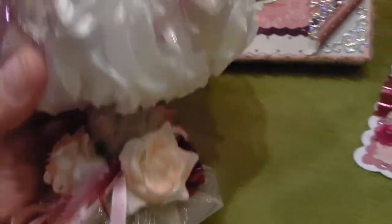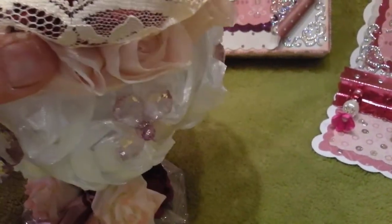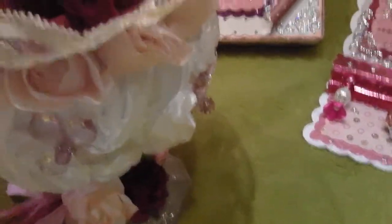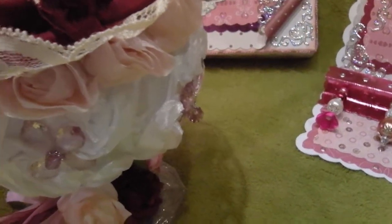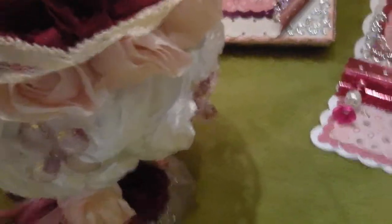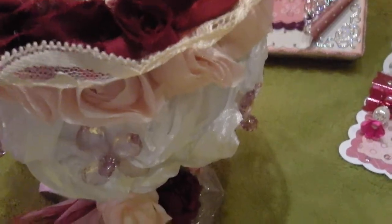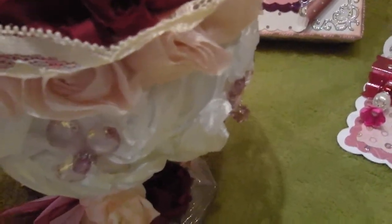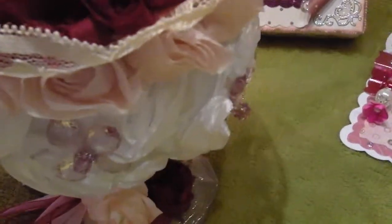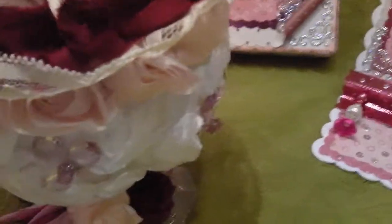Basically this was just a dessert bowl — something that I found in a second-hand shop. What I've done is fill it up with some stuffing which I got from the inside of a very old cushion that I had but never used.